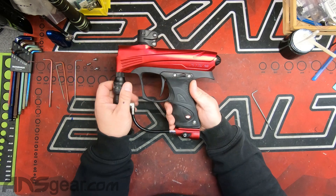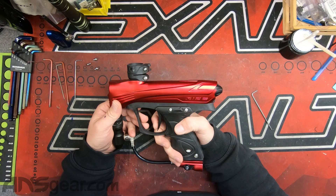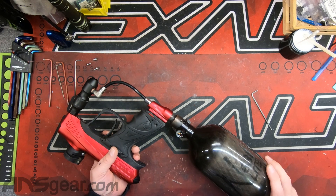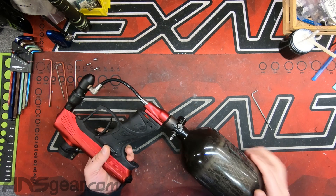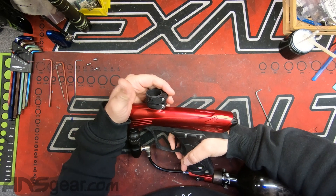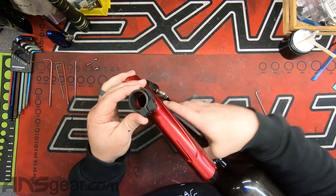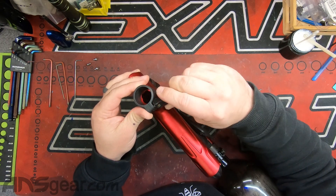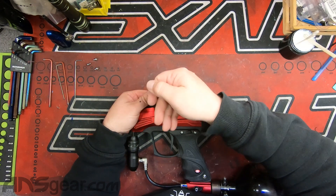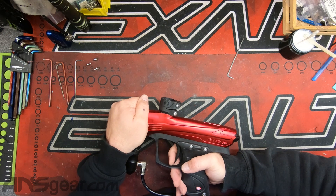All right, so let's turn it on. Gun is powering up normally. Eyes are reading normally. Let's turn the eyes off. Solenoid is activating. I've got air in my tank, which is good, so I know there's not going to be a problem there. Gassed up. You can hear it shot. But it's cycling normally right now. Now whether that is at velocity or not, I don't know. It does feel a little low.